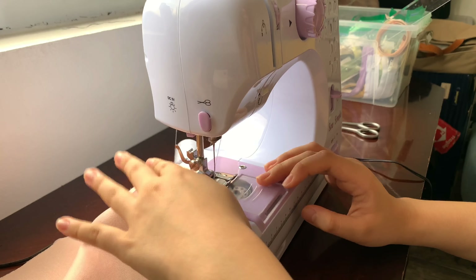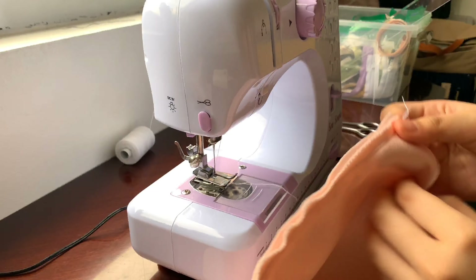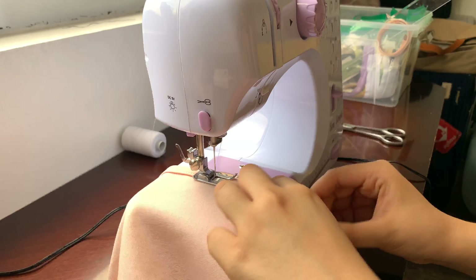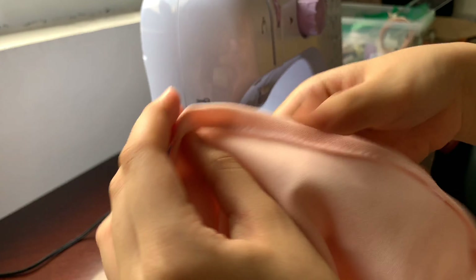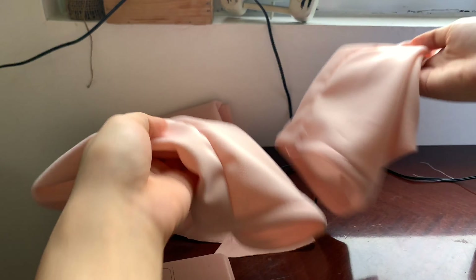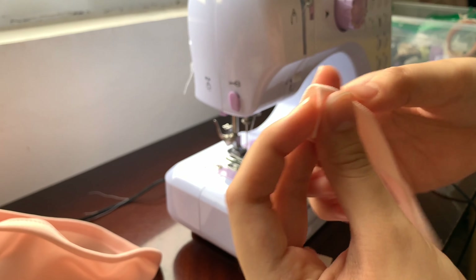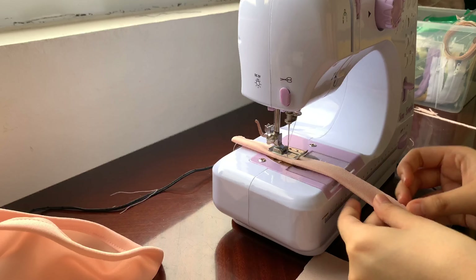Here we have the sleeves, and same as the tube I sewed on the sides. With the rough edges we're going to be folding that twice and then sewing it. It is sewed on both edges and on both sleeves. These are strings that will scrunch the fabric if you pull on them, so we're going to be folding it and sewing a straight line.